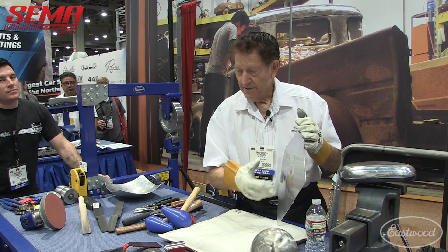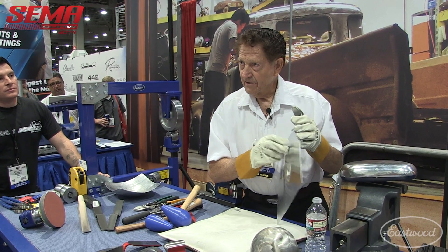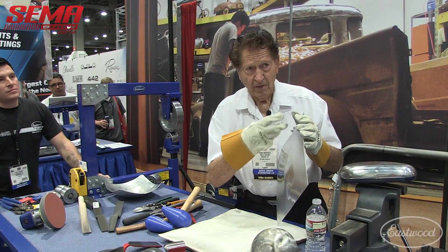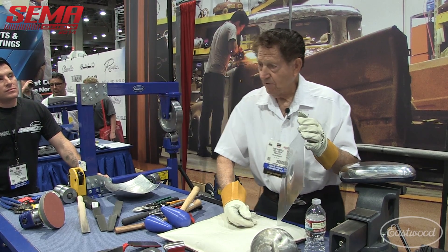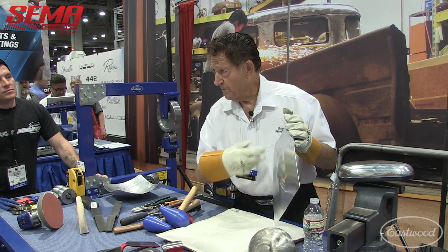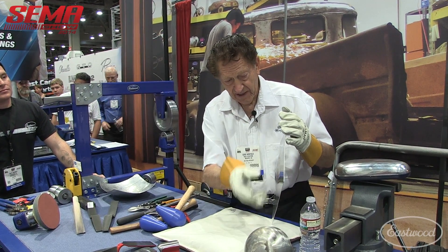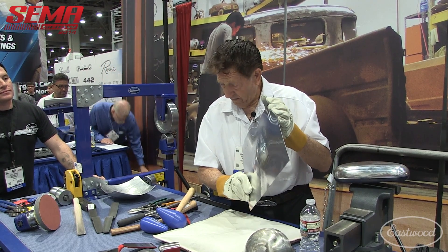If you didn't have the soot on there, you might get it too hot and burn it or score it. So you want to be able to go back and forth with an even amount of heat. Quite often I'll use a rosebud — a fairly small rosebud — and you go across it with a nice hot flame.